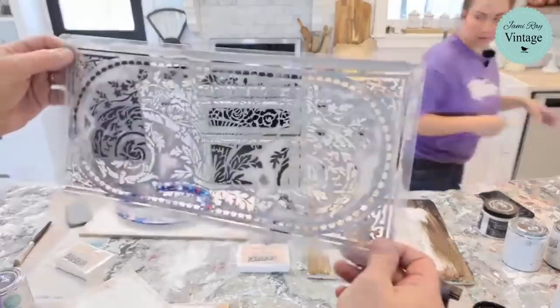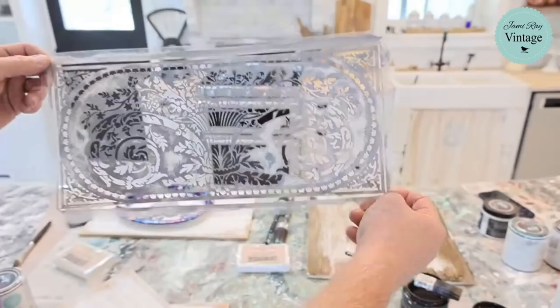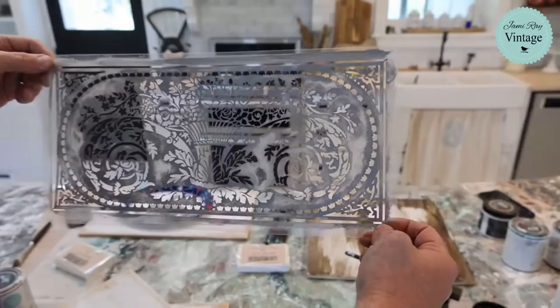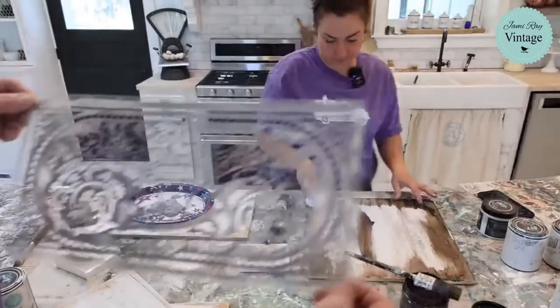There's the stencil — that is the French wall panel. We had a huge release: stencils had a huge release. We've got a bunch of new paint colors out. We've got new-ish decoupage paper out. I literally found an antique French wall panel and had the graphic designer replicate it.